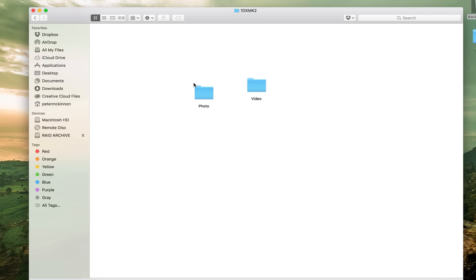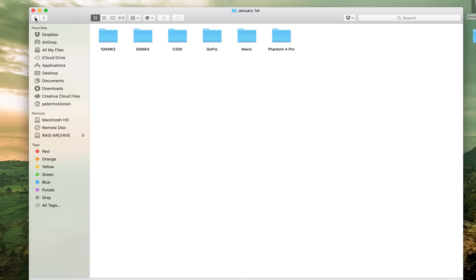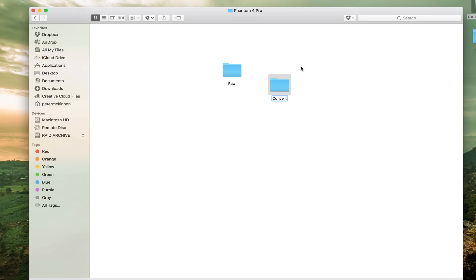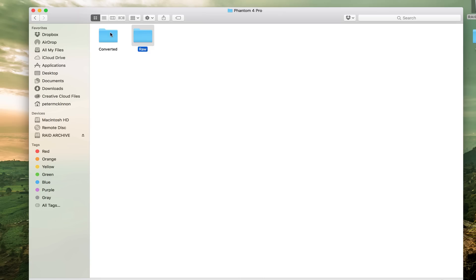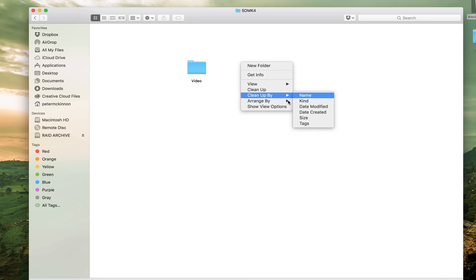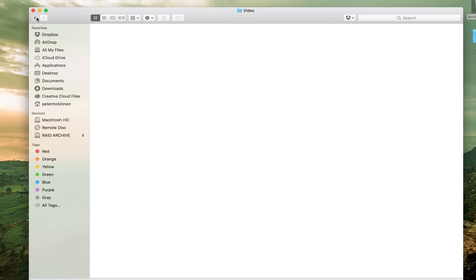Or same thing — if I need the Instagram-sized post from that day, boom, Instagram post. That's how I make my file structure, and it's pretty much the same across the board. So if I was importing Phantom footage, I'd have RAW — because they come in really high res — and then I convert those files so Premiere can edit them easier. I convert them into ProRes, so I usually make a folder called Converted. RAW is the original files from the drone, and Converted is files ready to be edited. And the same thing goes for the 5D Mark IV — inside Video would be all the clips from that camera.